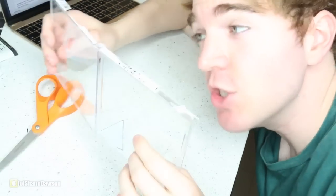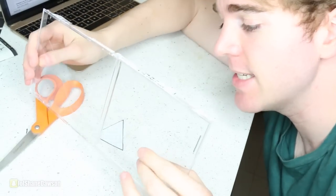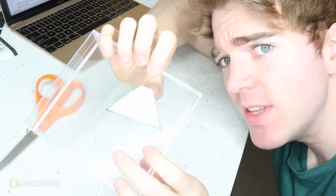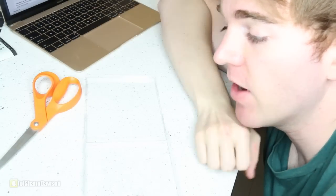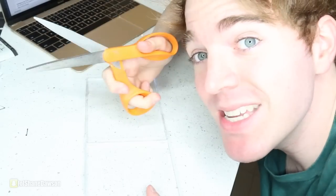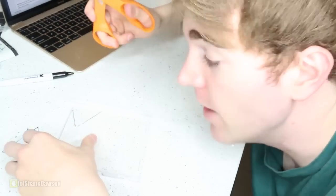Now that you have that drawn out, you're just going to cut it out. Look, Mom, a scientist! So now you're going to take the CD cases and make four shapes of these. Now, it says to use a box cutter, but I am not a fucking construction worker, so I'm going to try with scissors. This is probably not going to work. All right, here we go.